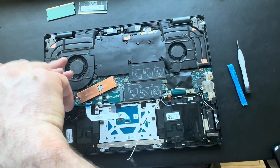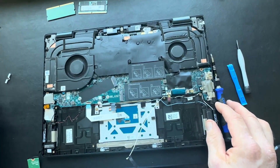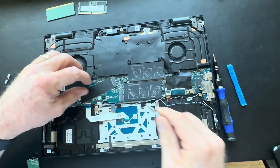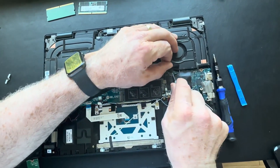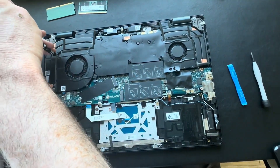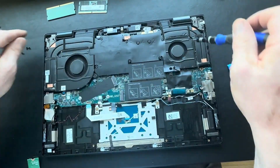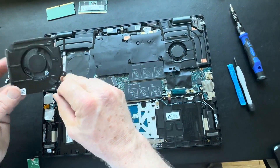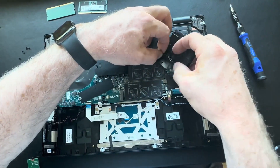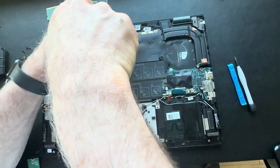Remove the screws and remove your SSD hard drive. Disconnect the fans from the motherboard — there are two fans in this particular model. Remove the screws holding in your fans, then remove both fans and remove all the screws for your heat sink.